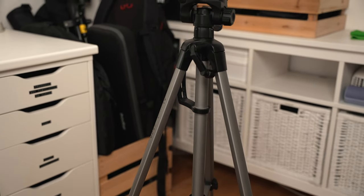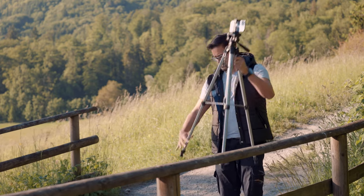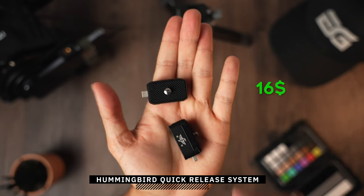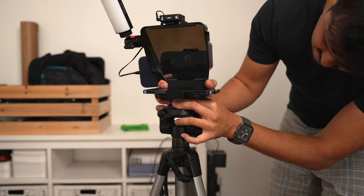If I need to set up the camera higher, the AmazonBasics tripod for $20 is a great option. I've had this tripod since I started making YouTube videos and still use it today. It's great for starters who need an easy setup that doesn't have to cost much. An easy way to quickly switch between tripods is to use a quick release plate — the one I'm using is the Hummingbird quick release system by Ulanzi. I got two of these for $16. It's not necessary, but it saves minutes during setup and is just convenient for switching between tripods.